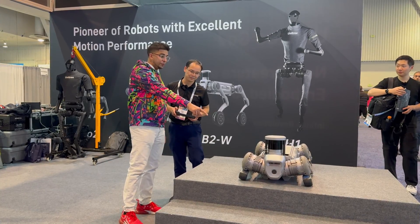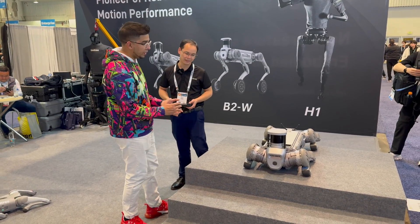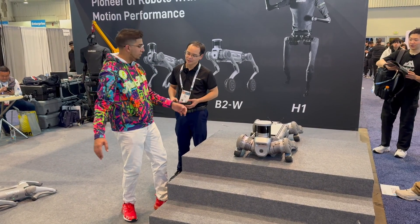So we've got the Unitree B2 now. This year it's more for industrial use. As you can tell, it's a little bit bigger than the Go 2.